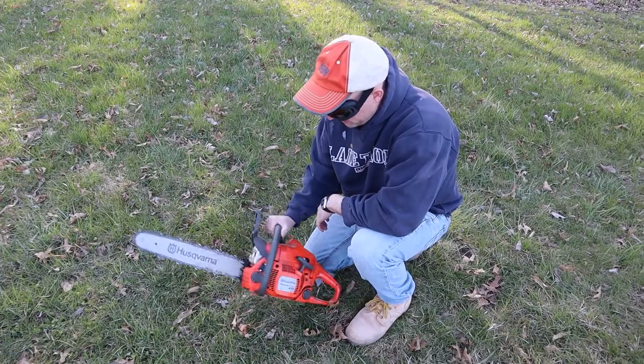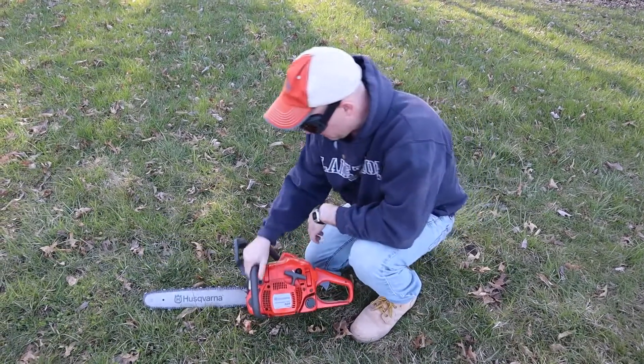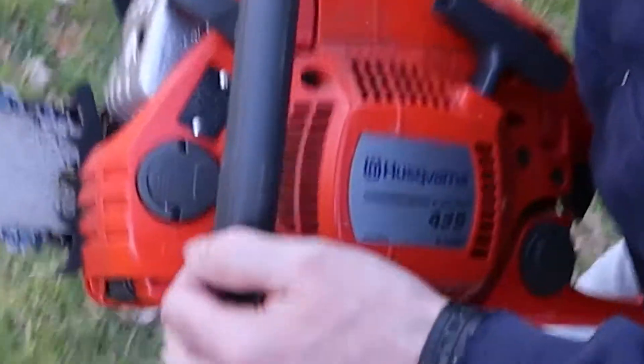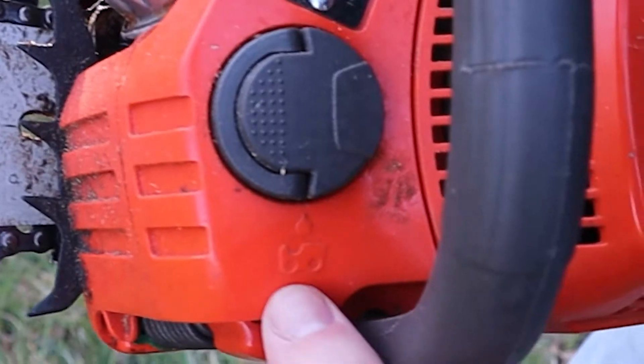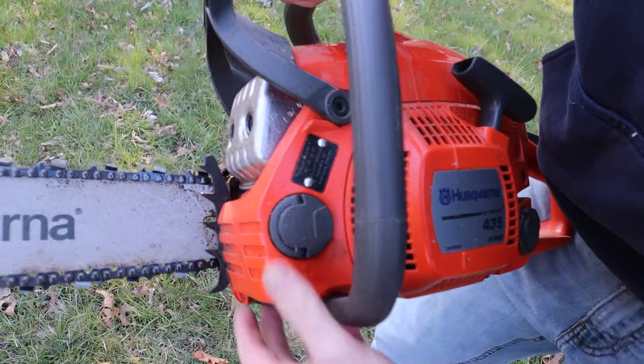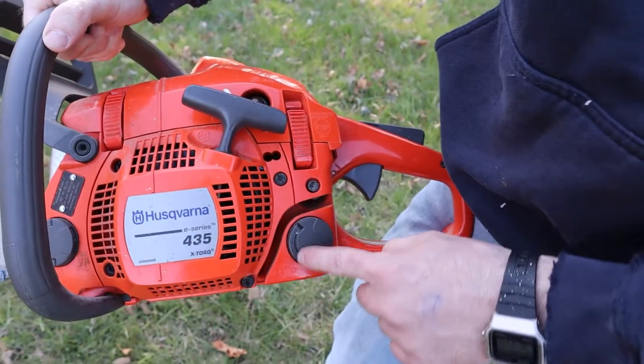Today I'm going to show you how to start a gas-powered chainsaw. The first thing you're going to look for is the reservoir to put your bar and chain oil in — that's this symbol right here — and the reservoir is right there. That's how you oil your chain.